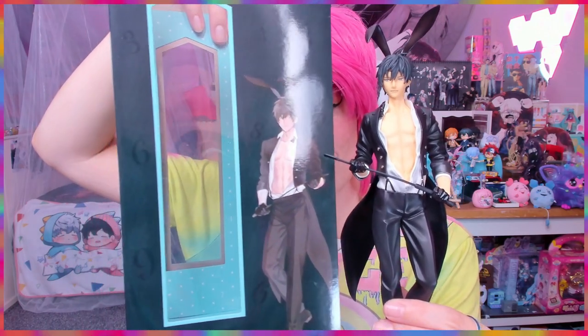His face is more evil and annoyed than it is the soft grin from the art. See — he has a more evil, annoyed kind of look here. But oh my gosh, they even sculpted... I think I can show that, it's okay — it's a male figure.